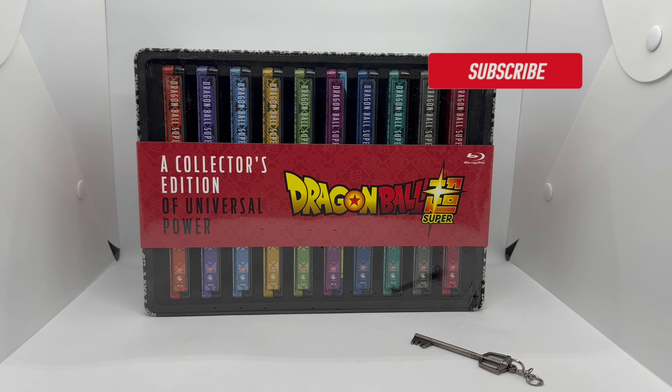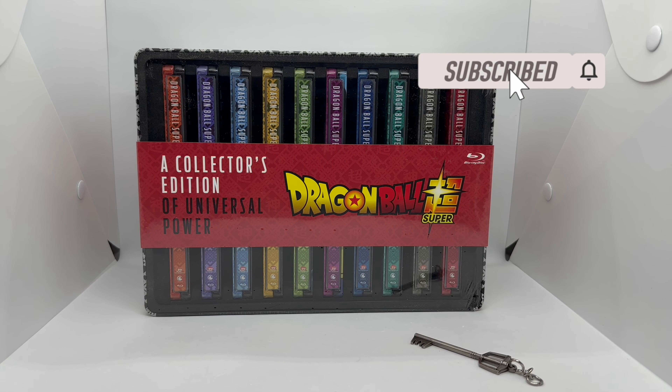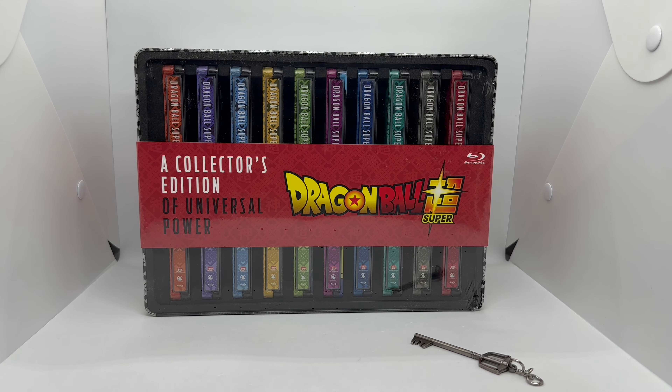Alright guys, Mark Llama here with another unboxing for you today. This time I got the Dragon Ball Super Collector's Edition of Universal Power. This is a wide release set and it is gorgeous. I'm so glad it's here. Hopefully they do one for Dragon Ball complete set, Dragon Ball Z complete set, and even Dragon Ball GT. We're gonna do a quick unboxing to see if it's worth picking up — let's get started.